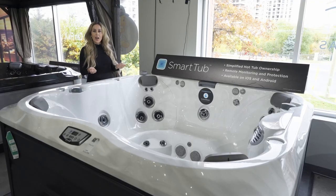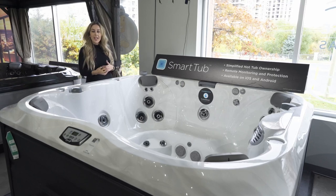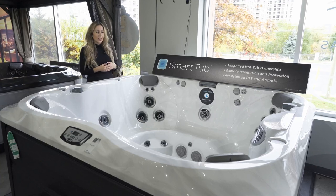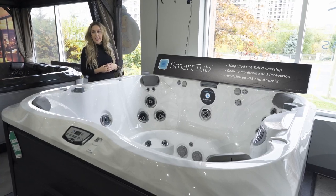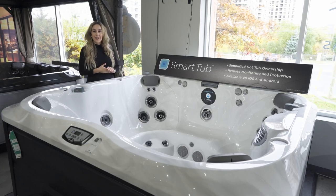What that means is you can control your hot tub from your phone. So you can start your massage, you can turn on the lights. If you're coming home from work and you want to bump up the temperature, you can do that. It does run on a wireless network, which is great, so you don't have to be on Wi-Fi. And if you're away from home, you can get notifications about your hot tub.